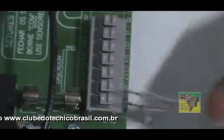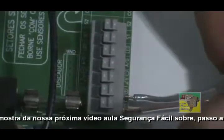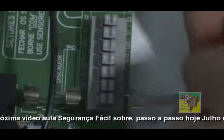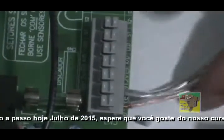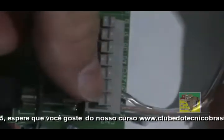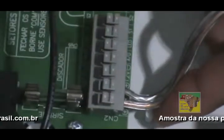Cada um tem um jeito, pessoal. Você faz da forma que você deseja, que você tem mais experiência. Eu gosto de fazer assim. Vou empurrar aqui — tô sentindo que tá conectado. Vou pegar com o outro dedo, tá conectado. Vou pressionar para baixo, pressionar os dois. Conectou. E vou soltar. Eu pressiono para cima agora, puxo para cima — vai ficar bem conectado. Testo.